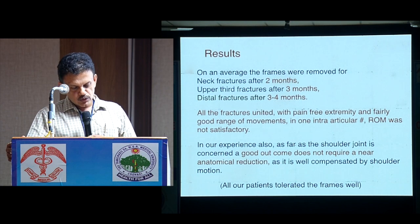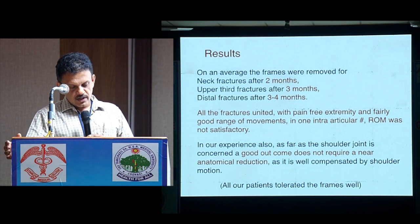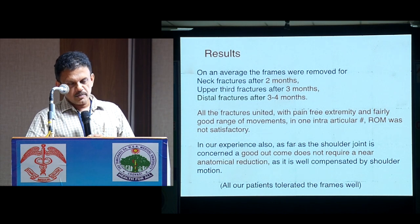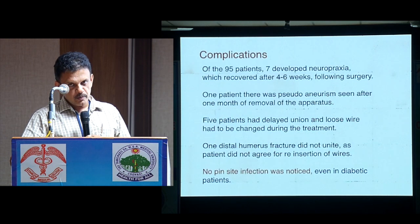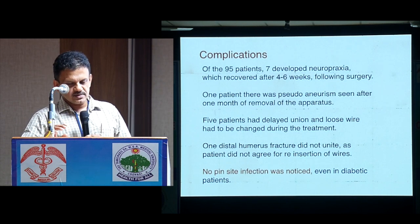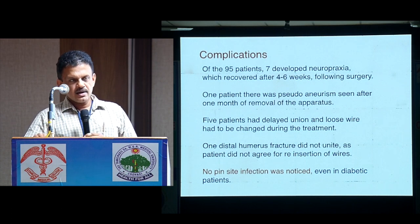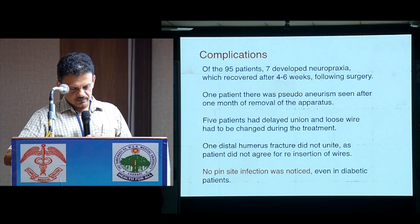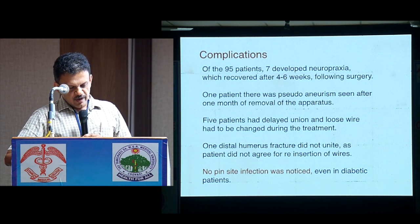In our experience, as far as the shoulder is concerned, a good outcome does not require near-anatomical fracture reduction, as it is well compensated by shoulder motion. Regarding patient tolerance — people say a lot about not tolerating the frame, but I think if it is done meticulously and with proper guidance before and after, it is well accepted. Of the 95 patients, 7 developed neuropraxia which recovered after four to six weeks.